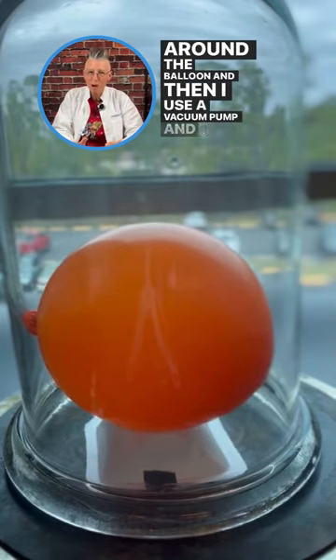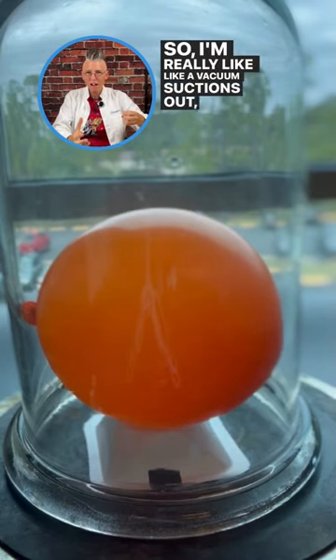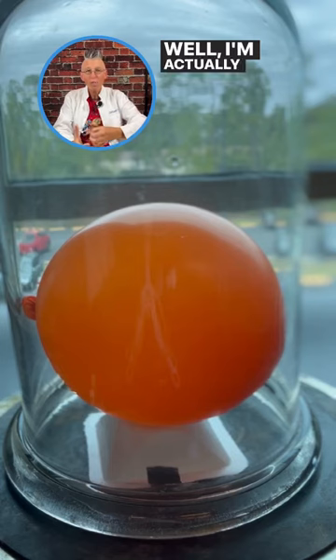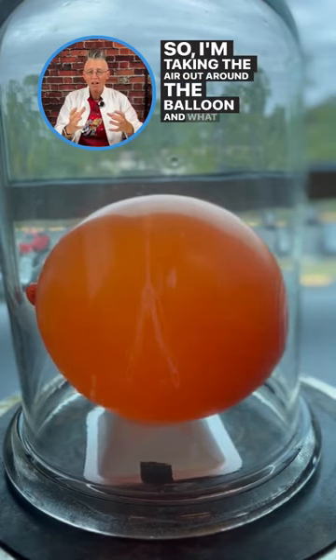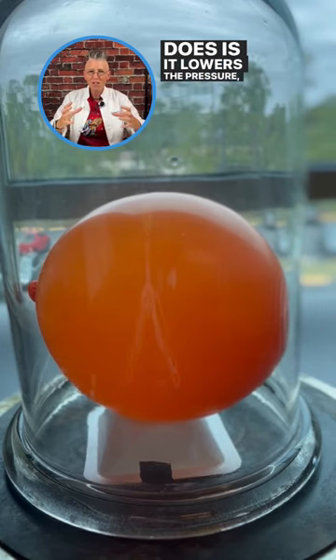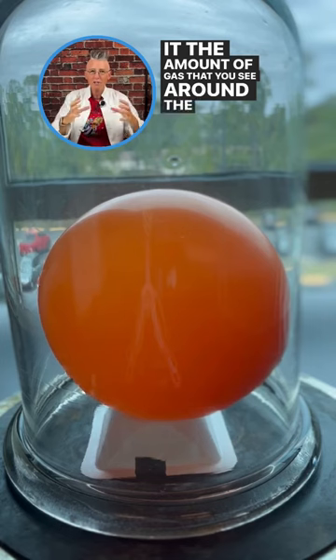I use a vacuum pump — the key is vacuum. Like a vacuum suctions out dirt, I'm actually vacuuming out the air around the balloon. And what that does is it lowers the pressure, decreasing the amount of gas that you see around the balloon.